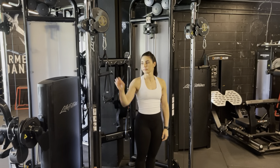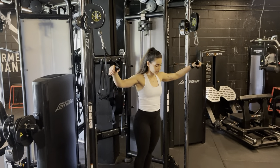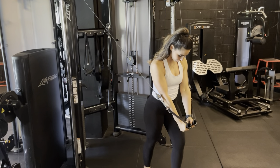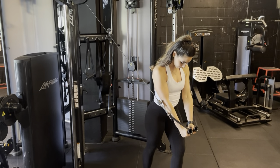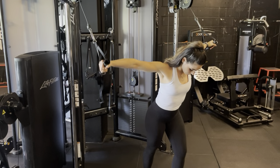High to low fly: grabbing onto our high handles, we're going to take a step out, keeping a fixed arm position. We're going to pull down in towards our middle and squeeze the chest hard at the bottom of the movement. Then allow the weight to pull your arms back slowly and controlled, squeezing down and letting it come back up.